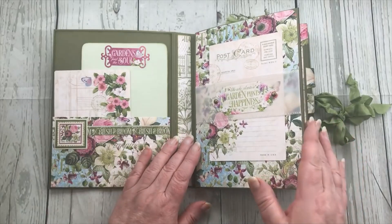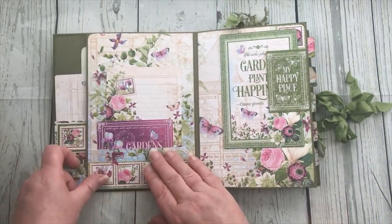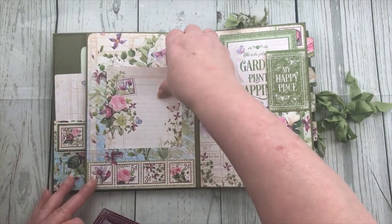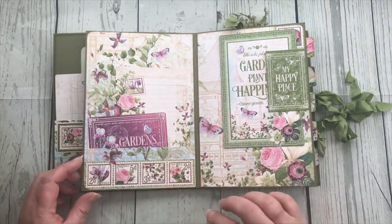So this is the first page and it has a belly band on it, and then the second page has got a hidden pocket on there - obviously it's not quite so hidden when the cards are in it.